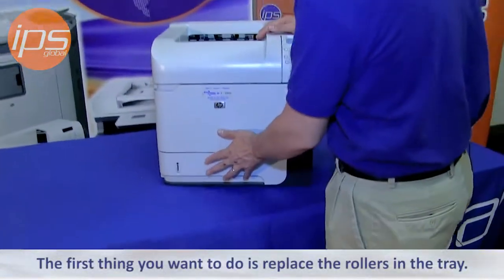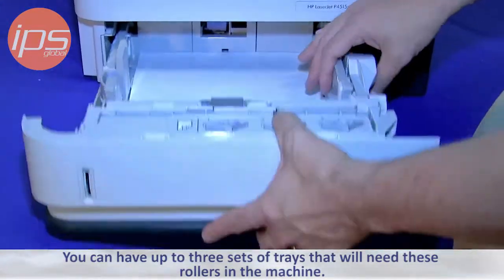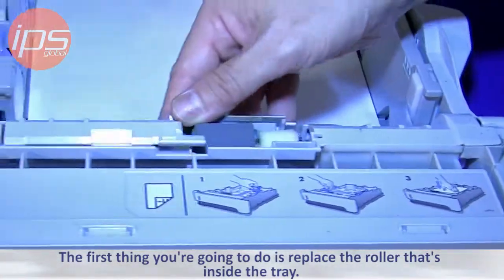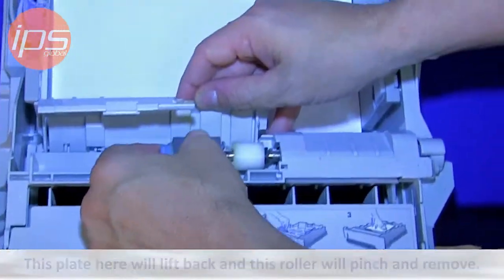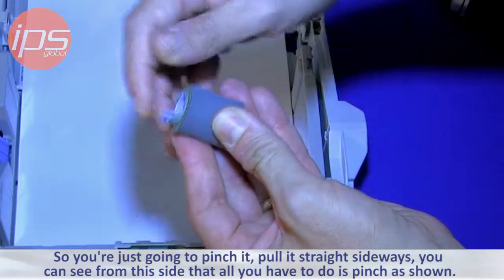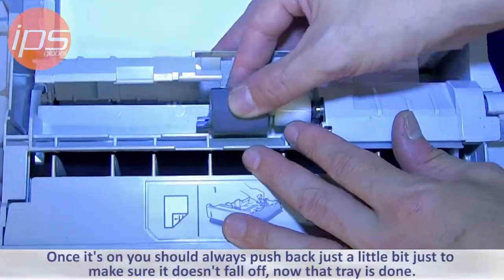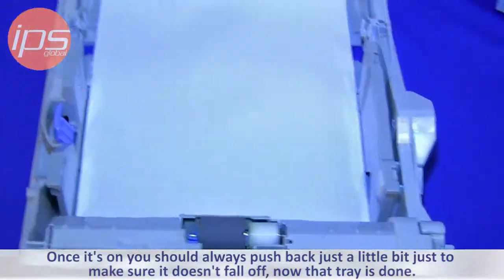The first thing you want to do is replace the rollers in the tray. You can have up to three sets of trays that will need these rollers, and the method is the same for each one. This plate will lift back, and the roller will pinch and remove — just pinch it and pull it straight sideways. The replacement roller goes on until it snaps in place. Always push back just a little bit to make sure it doesn't fall off, and then that tray is done.